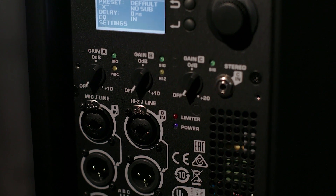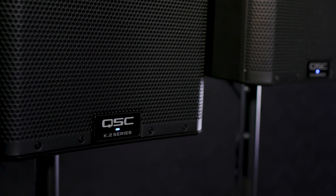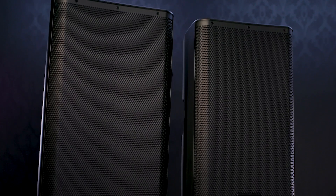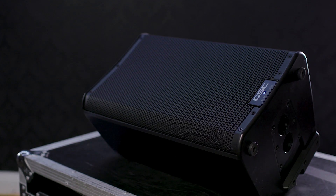With the sleek professional new design, updated power amplifier system, onboard user-controllable DSP, and versatile connection and deployment options, the K.2 speaker is one of the most versatile and reliable loudspeakers on the market. For more information, make sure you check out the K.2 Series at your local Guitar Center or GuitarCenter.com.